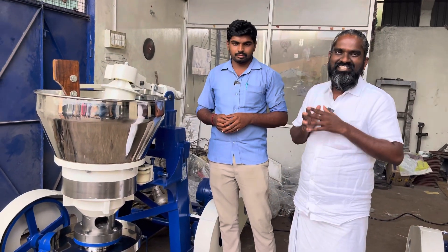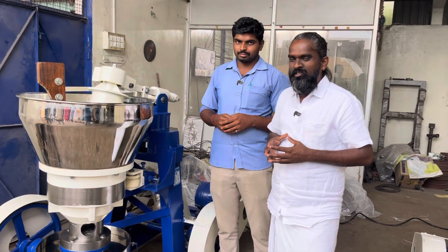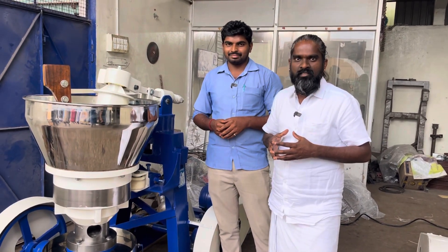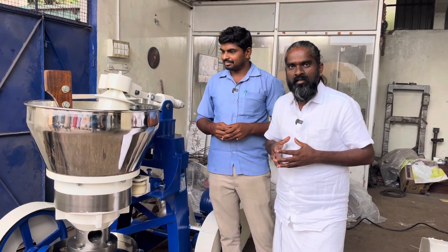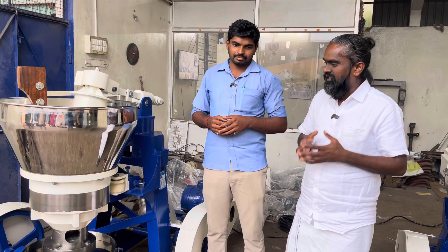Hello brothers and sisters. This is Kanagaraj Paramasivum from Sentech Engineering. We are manufacturing Mara Checking Machine, Stone Checking Machine, Iron Machine, and also all types of Flour Mill Machineries and Agriculture Machineries.